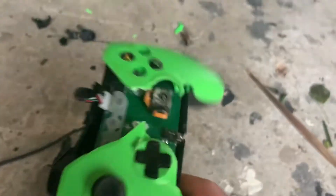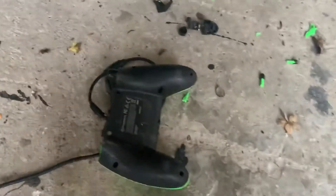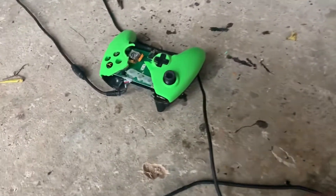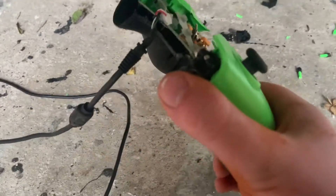More bits of the controller there — you can see now. Very nice controller. Whoa, that was mad! A bit too much power there.